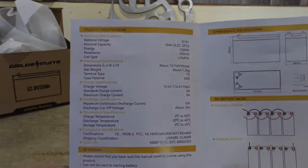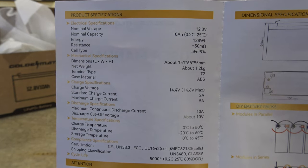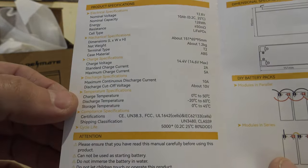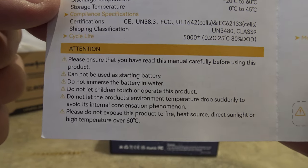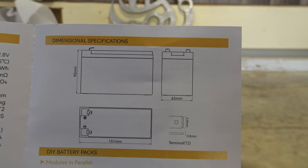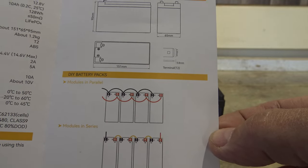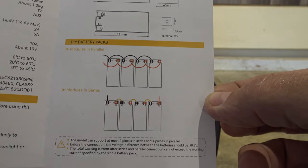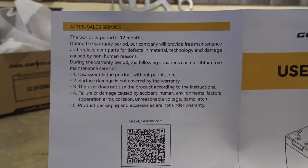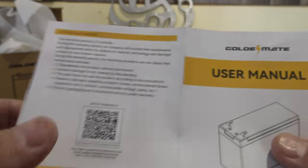The manual shows more specifications — feel free to hit pause to capture any of that. It also tells you that you can wire it 4S (four in series) or 4P (four in parallel). On the back there is warranty information and another QR code.